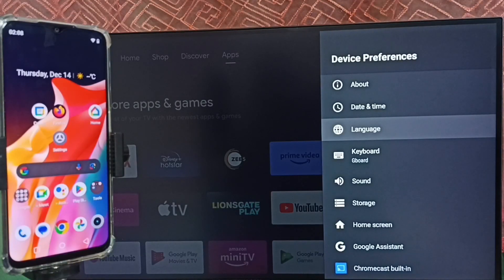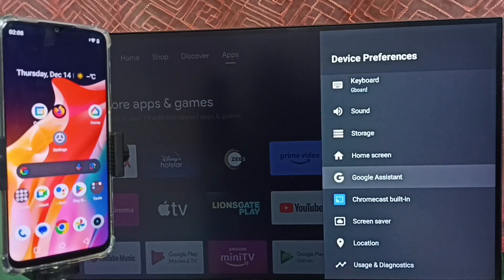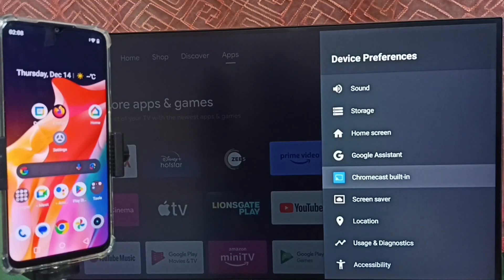First, we have to ensure that the TV has the Chromecast feature. Here we can see the Chromecast Built-in option, which means this TV has the Chromecast feature.